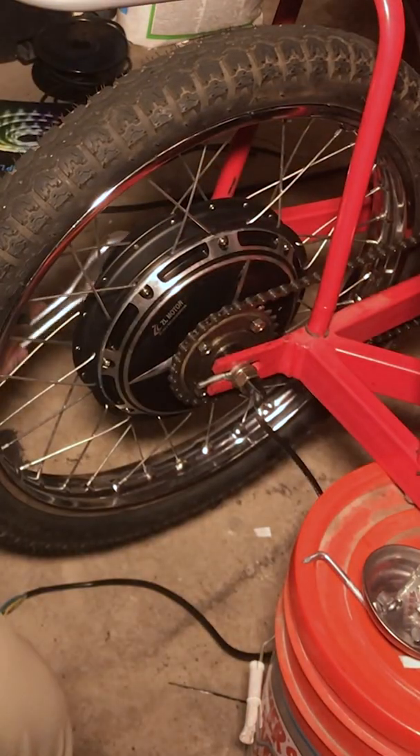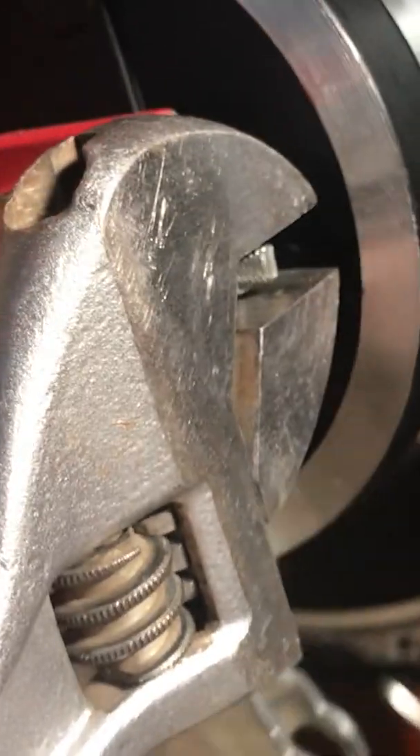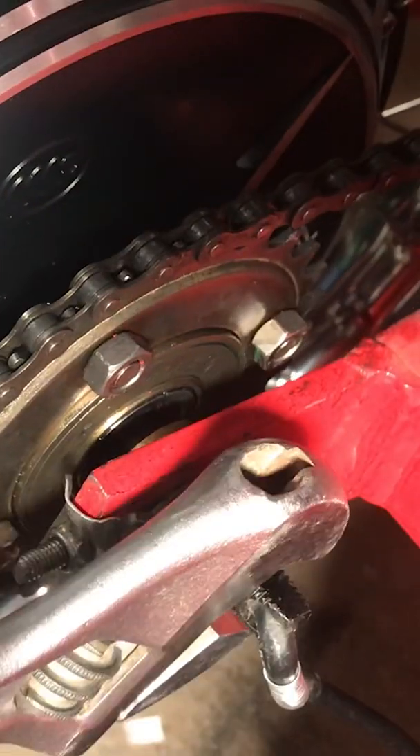Tighten the chain adjusters so there's good tension on the chain. Make sure everything is good and tight and the chain is well aligned.